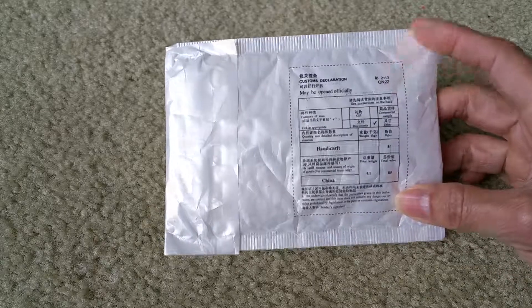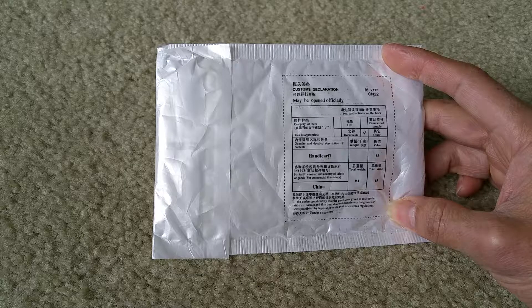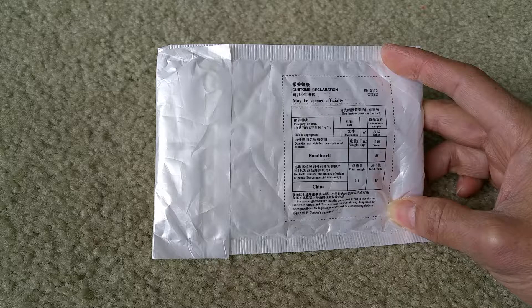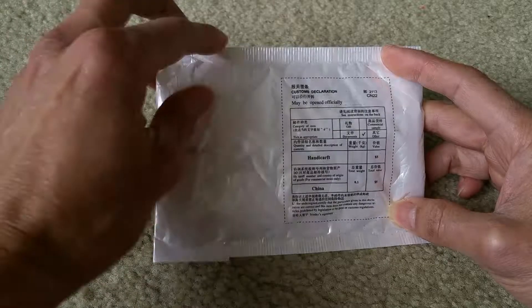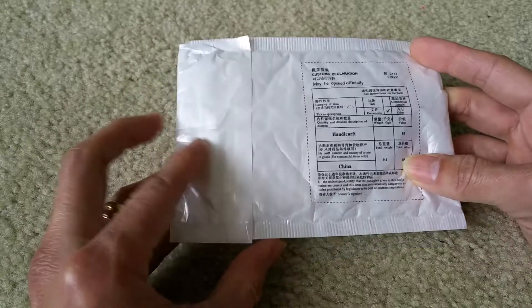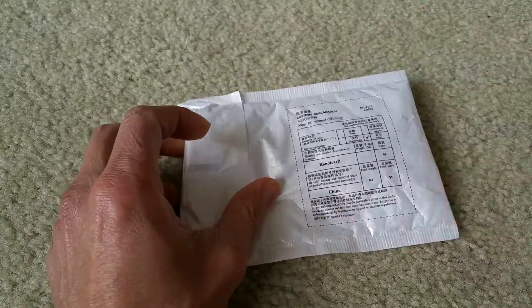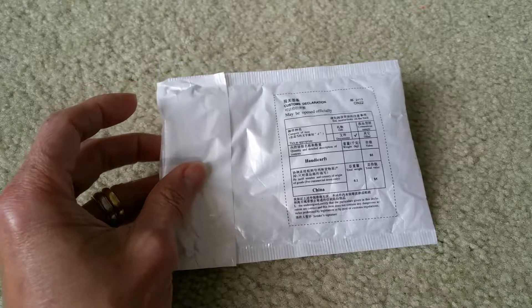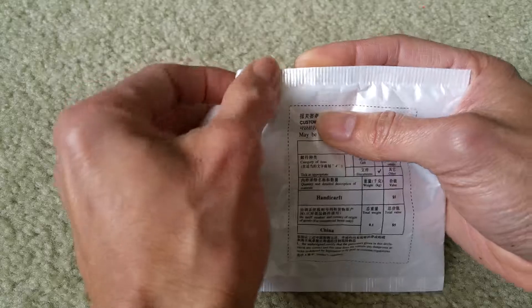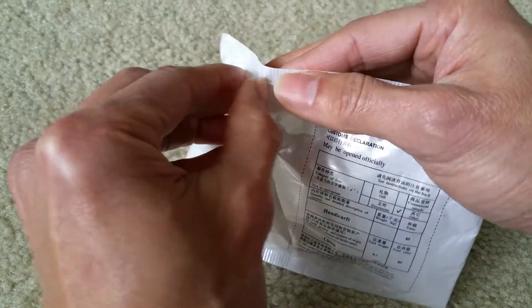As you can see, this one came from China. I ordered on February 7th and it came in yesterday, which is February 25th, so it took about two weeks to get here. The price I paid was around one dollar and 19 cents, so if you guys are willing to wait for the merchandise to come in...